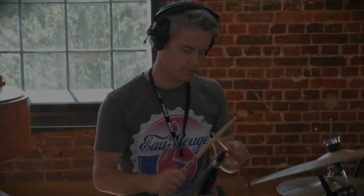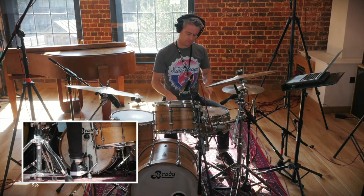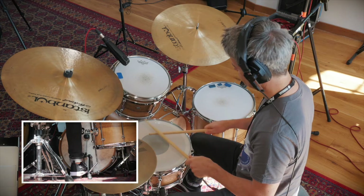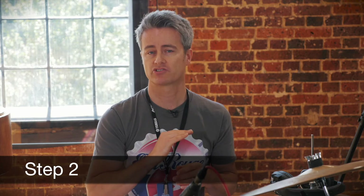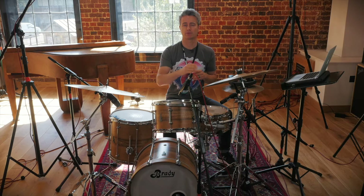Now step two: we're going to add the bass drum. Bass drum is just four on the floor — beat one, beat two, beat three, beat four. If you've added accents and you're happy with that, keep the accents in on the ands. If you haven't added the accents, that's fine — we'll get to it. So we're playing snare drum 16th notes and now we're adding the bass drum on one, two, three, four.